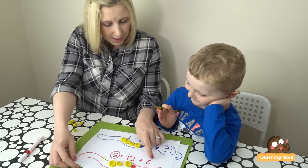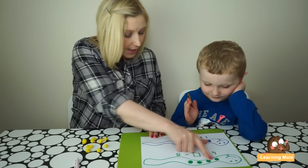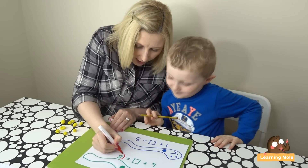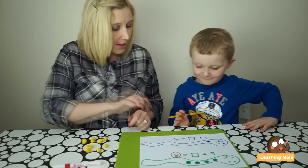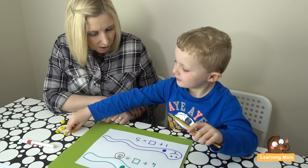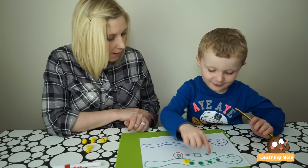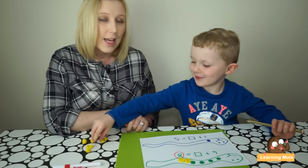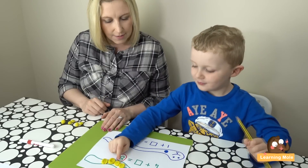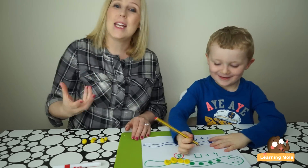So we've got three plus four equals seven, two plus three equals five. Now we've got some more snakes with bigger numbers. How many spots does the snake need to have all together? Good — we need eight all together. How many does he have? One, two, three, four. So you need to put some more on — careful, count on. One, two, three, four, five, six, seven, eight. Check: one, two, three, four, five, six, seven, eight — four plus four equals eight. Good job, well done!